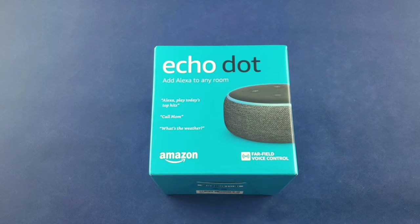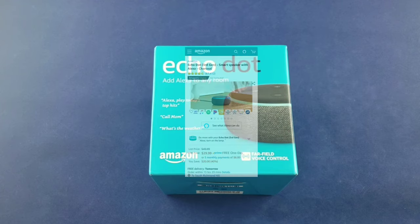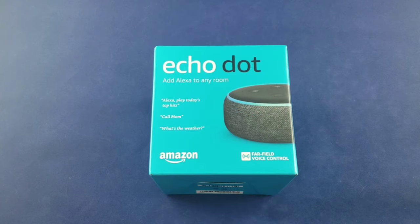As of the recording of this video, I do believe that promotion is no longer running, but they still have a limited time deal where the Echo Dot third gen is currently $29.99 from the original price of 50 bucks. So still a pretty fantastic deal. If you guys want to get an Echo Dot, definitely make sure to take advantage of that $29.99.